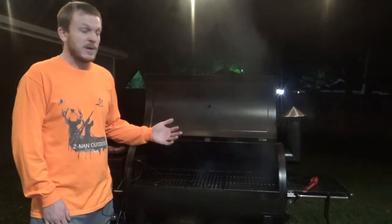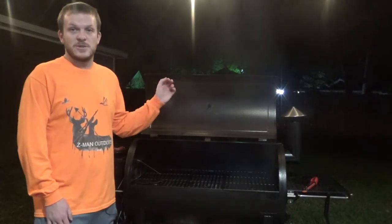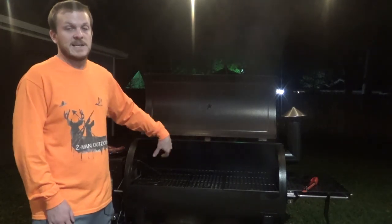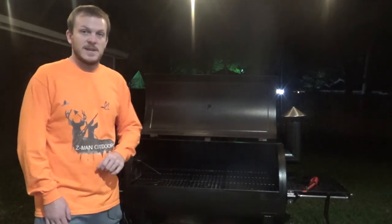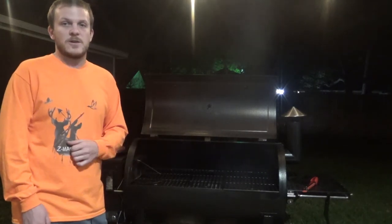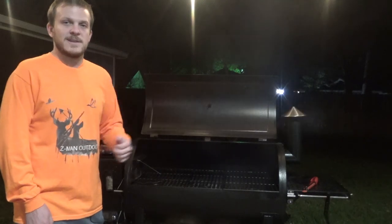For cleanup, every four to five times you smoke or grill, do a burn off. About every five to ten times, come in with a shop vac and clean everything off, use your grill scraper and get it nice and clean. If you have any questions about the Pit Boss or why I chose it over Traeger or Camp Chef, feel free to drop a comment or shoot me an email. I hope you enjoyed this video and found it helpful. Thanks!